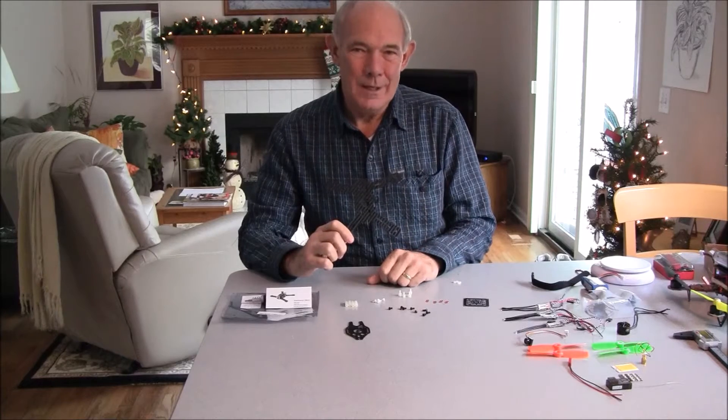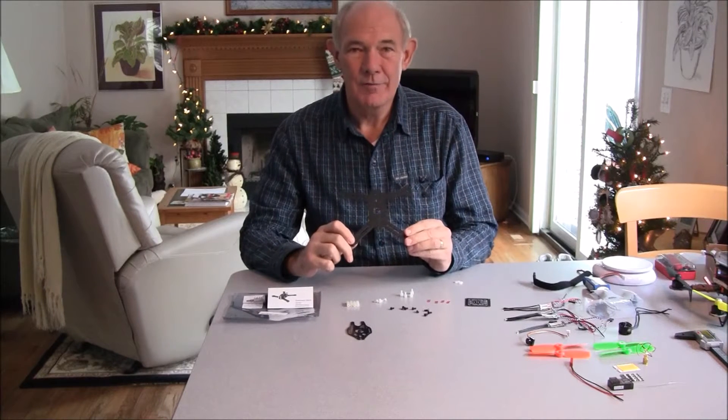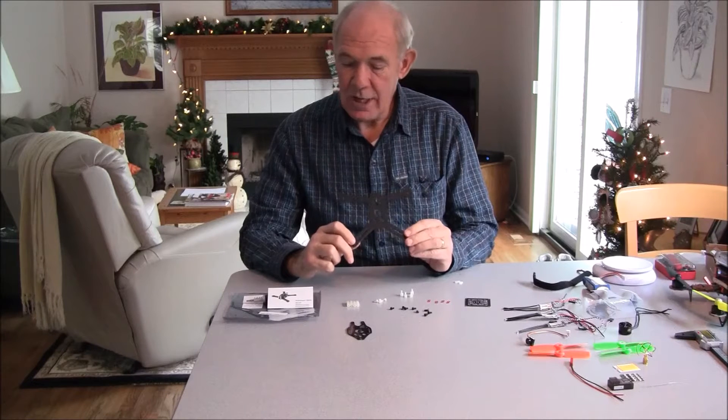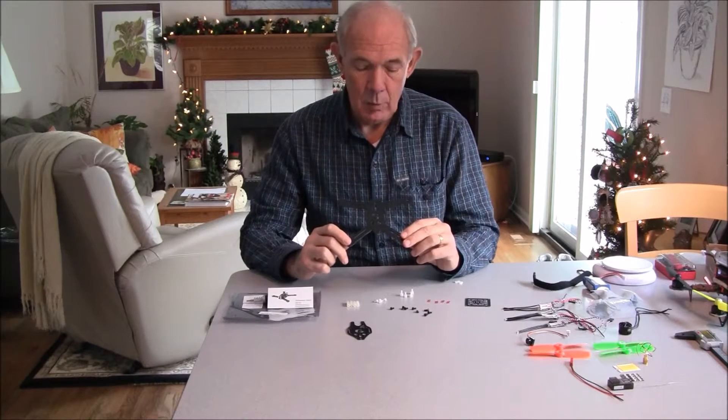Hi, this is John from Waukegan, Illinois. I'm here today to tell you about a new quadcopter frame I just bought. It's from Banggood — it's the Grasshopper from Diatone 160.